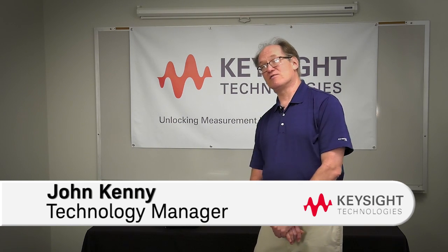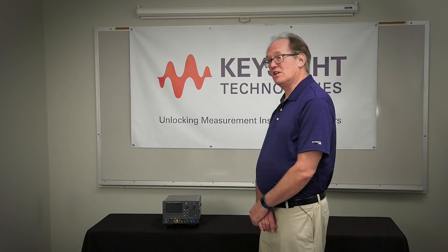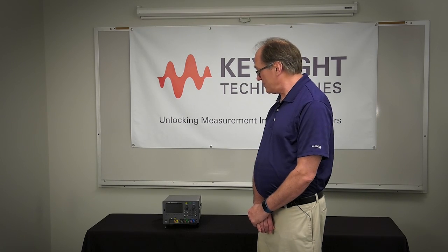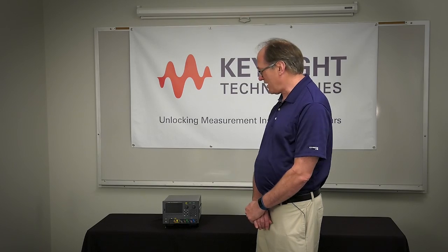Hello everybody, my name is John Kenney and I'm a technology manager for Keysight. I'm here today to talk to you about the new E36311, 12, and 13 triple output power supplies. These are our latest introduction into our general purpose bench power supply family and they're really exciting products, probably more exciting than you've ever seen in a DC power supply.